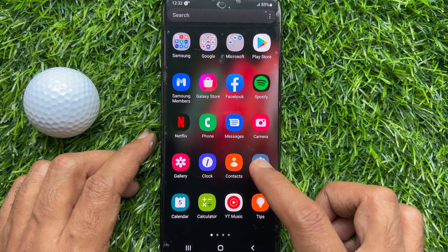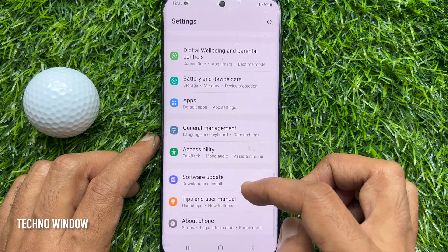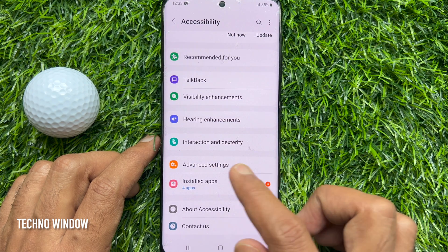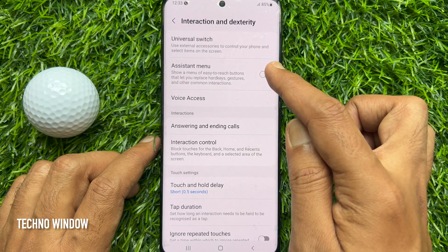First, open the Settings app. Scroll down a little bit and tap Accessibility. From Accessibility, tap Interaction and Dexterity, then turn on Assistant Menu.